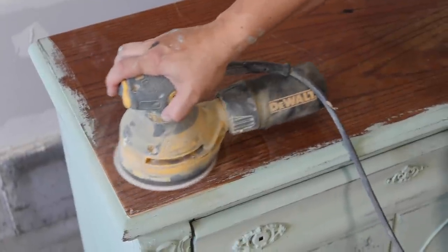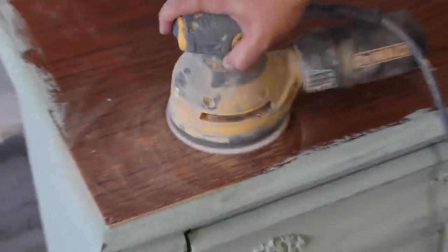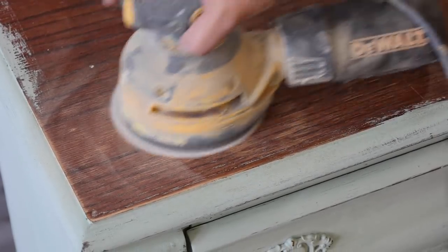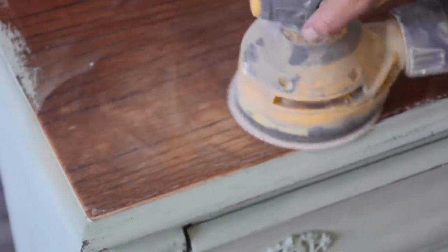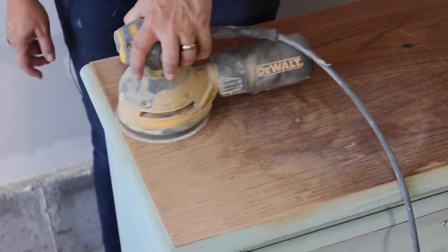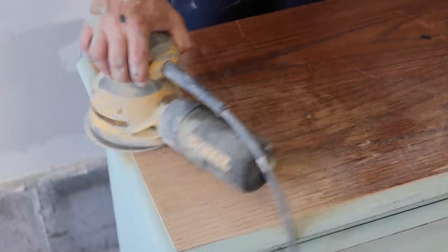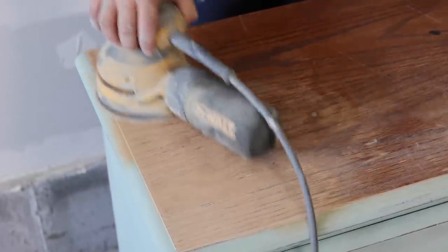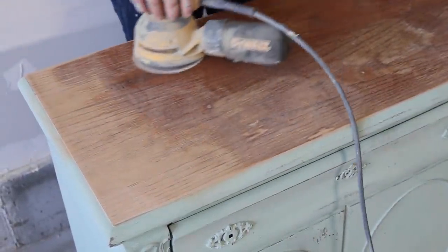We're going to sand the top with 120 sandpaper on our orbital. We have to be very careful because this is a veneer — if we go a little too far, we'll show you how to fix that. One way you can tell if a piece is veneer or solid wood is you're going to get a repeating pattern in the wood grain. You can also look underneath — if you don't have a back you can see where the MDF is. Look up underneath and see if the wood grain is the same below as on top. If it's the same, you've probably got solid wood. If it's different and doesn't line up, you're looking at a veneer — a very thin piece of hardwood — and you have to be careful not to sand too far through it.